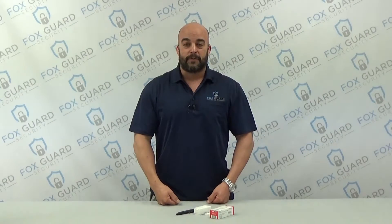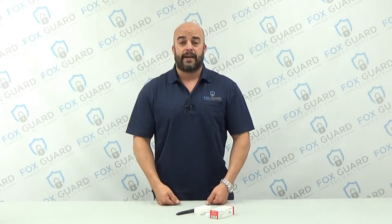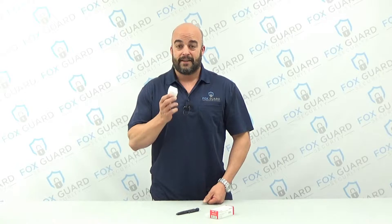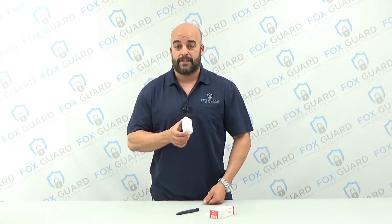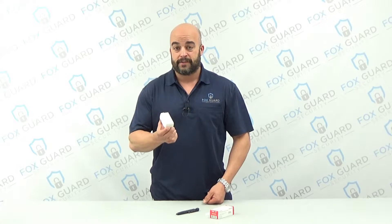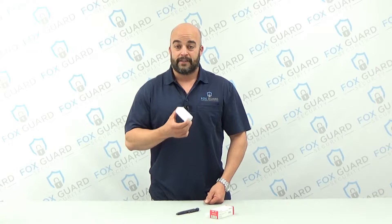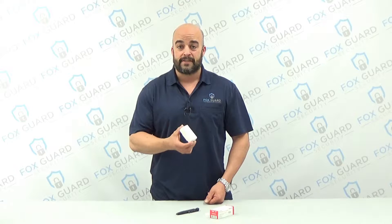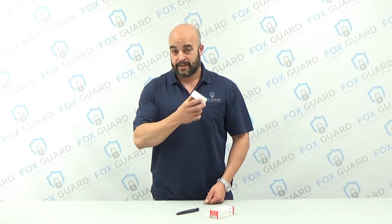Hey guys, Ryan here with FoxGuard Security again, here to talk to you today about how to actually enroll your 5816 Honeywell wireless contact into your Lynx security system. To do this, we're going to go over into the shop on the Lynx that we have already mounted up, and show you how to program this so that it works properly with your security system. Let's take a look.